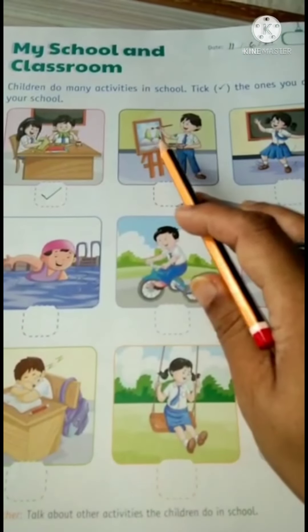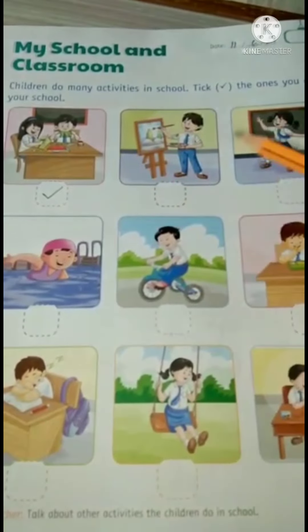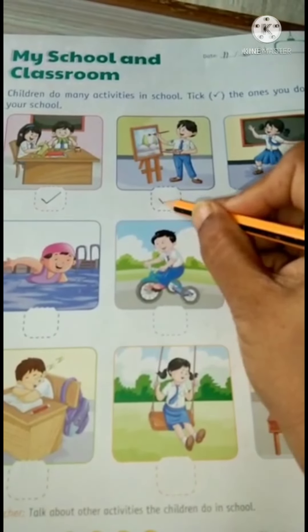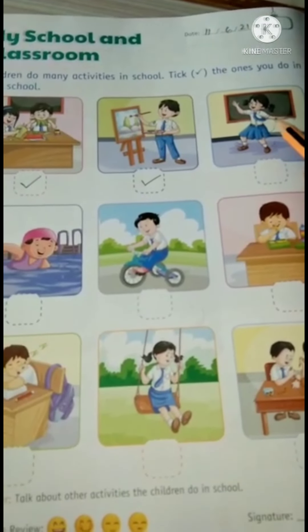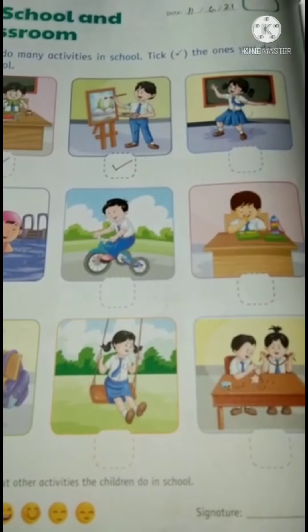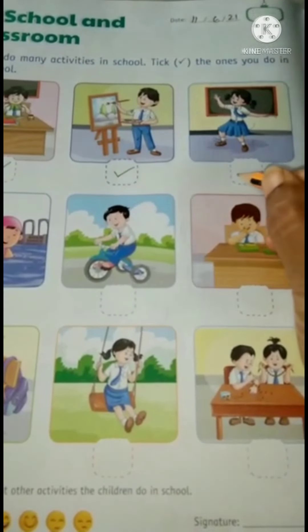The boy is colouring. We also do drawing and colouring in our school, so please tick this. This girl is dancing. We also enjoy dancing, so we will tick this too.